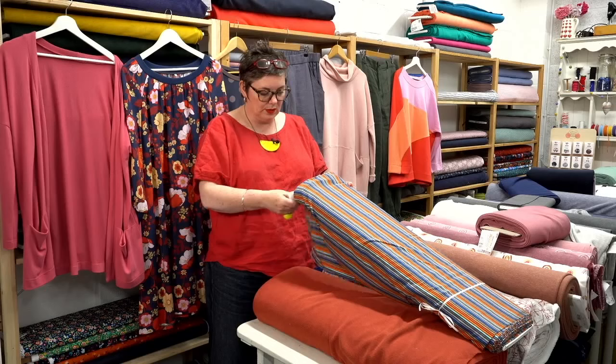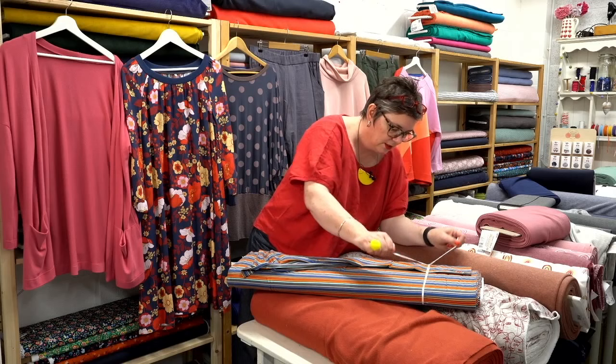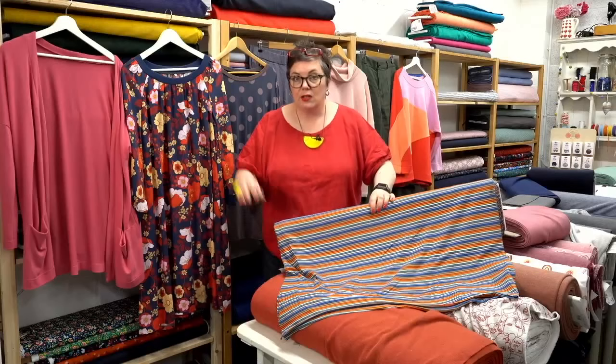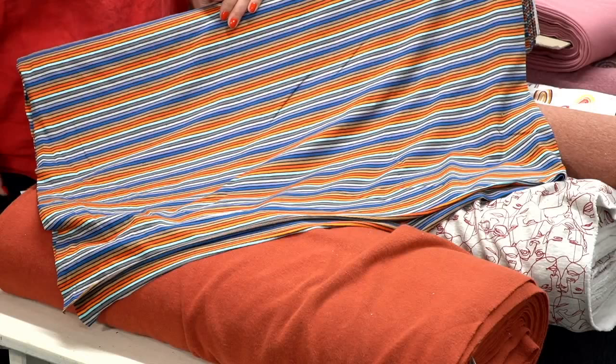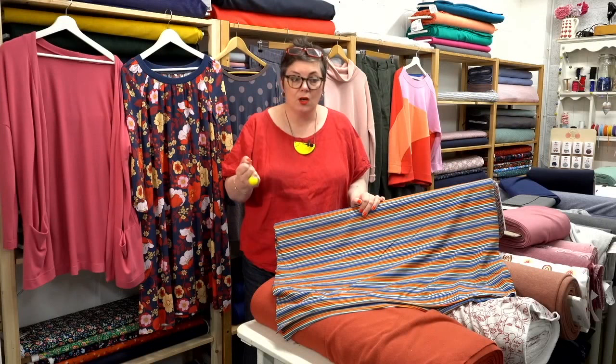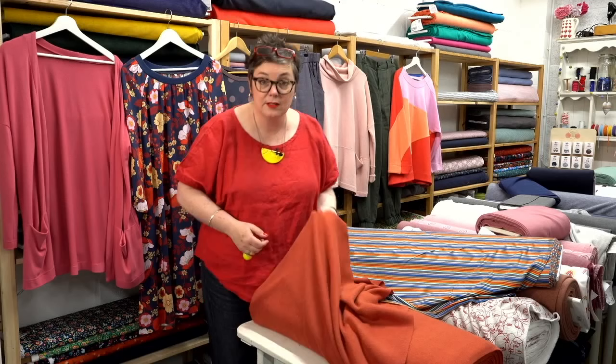Let's get into what fabrics we've got. We have the multi-stripe cotton jersey — this is a really lovely one, and I think it would work for boys and girls actually. We also have the Basic Snug T-shirt from the Mechanicals, which is another really good basic layer pattern — it would make up beautifully in this with a nice pair of denim jeans, black jeans, or even a pair of aerial cargo pants.